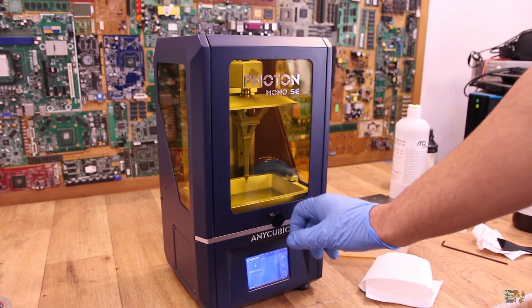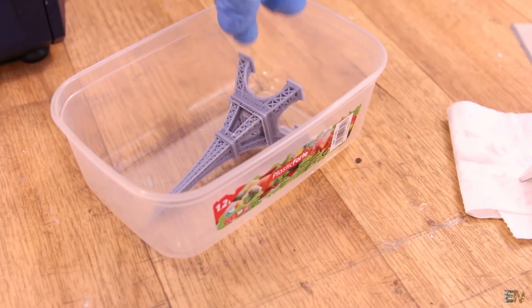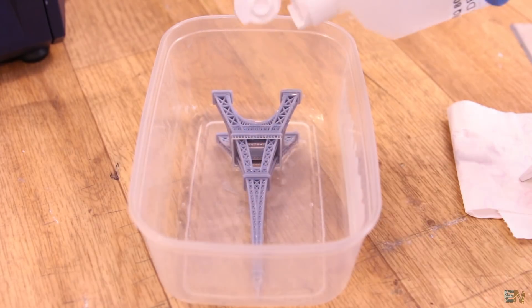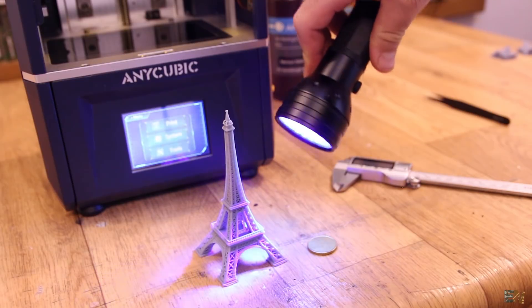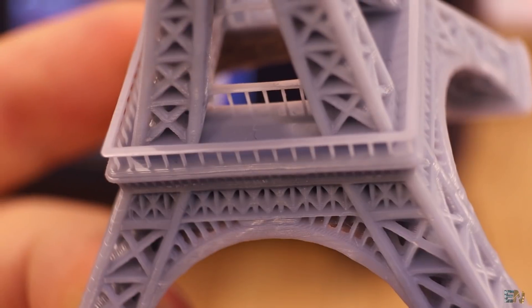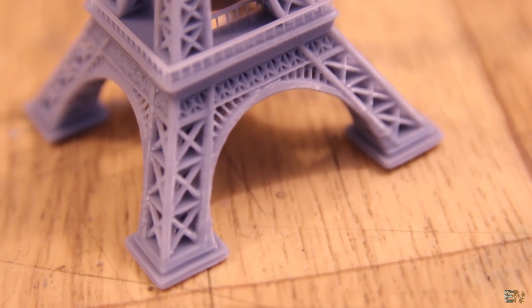Incredible results. Once you remove the print, you have to clean it with alcohol and then cure it with UV light. For that you can use a UV flashlight or just leave the prints in direct sun for a few minutes. As you can see, the balustrade is very, very thin but even so — incredible details. In overall, the Eiffel Tower turned out pretty good, but we can also see some small errors on the tower legs.